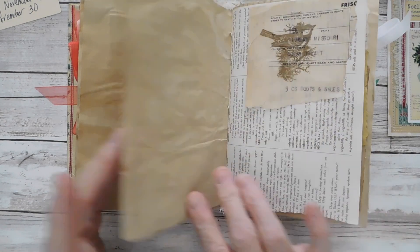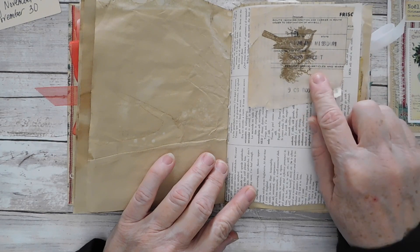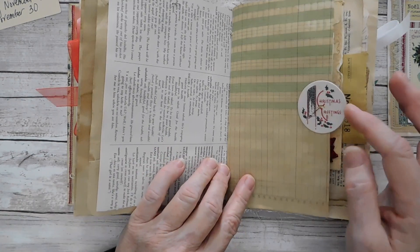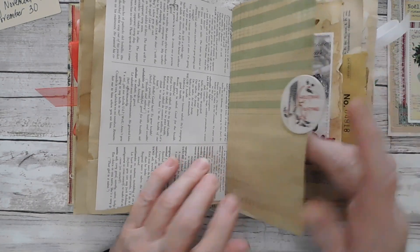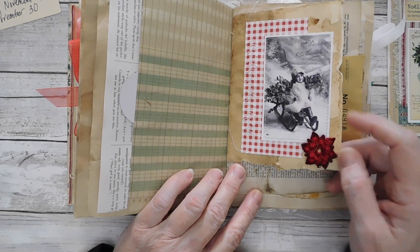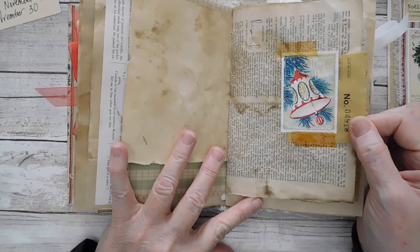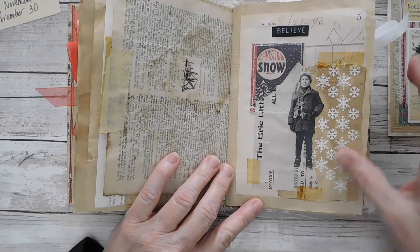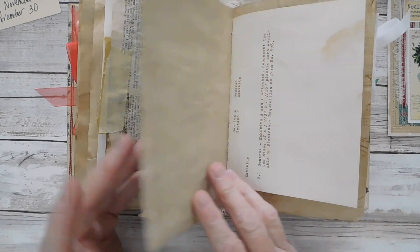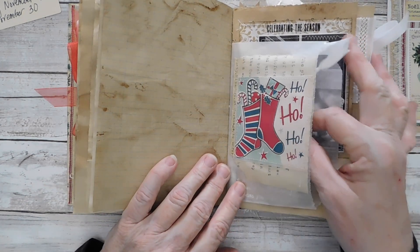I've got my snowman here — this was just a cute piece I already had in my stash that had a bird on it, which is a Tim Holtz stamp, so I just put it in there. There are some milk tops, another poinsettia added to this little girl — not really a word prompt. There's an ornament. Here were our little textured snowflakes with the paper doll, just a little collage.